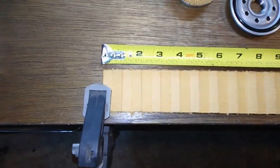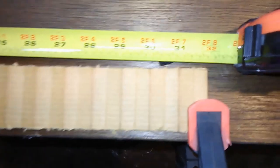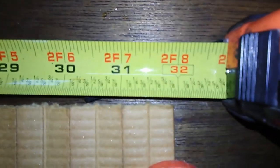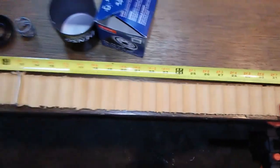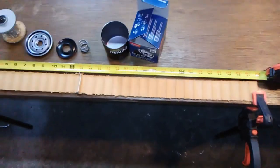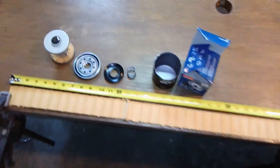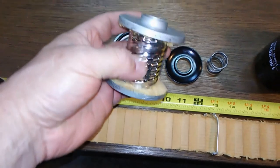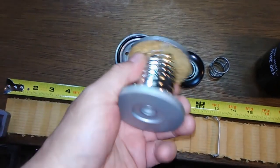I counted 67 pleats and the media came out whole, so you can just double this number. It's 64 inches long. And here's the metal inner core with louvers — nice and solid.